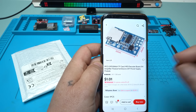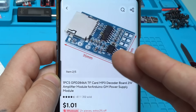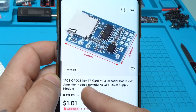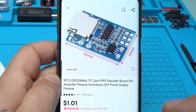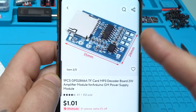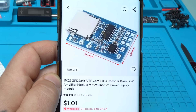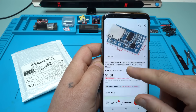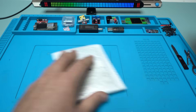I found the smallest module on AliExpress and it costs one US dollar. It's 35 millimeters by 24 millimeters — that is crazy small. It's a GPD 2846A TF card MP3 decoder board with a two-watt amplifier, a built-in module for Arduino, and a power supply module. Basically it's an MP3 player. I can see the power supply for a 3.7-volt battery, and on these connectors I can solder buttons for play, previous, and next track.